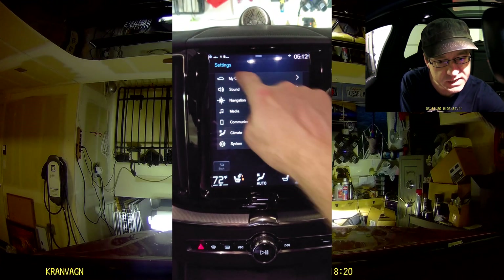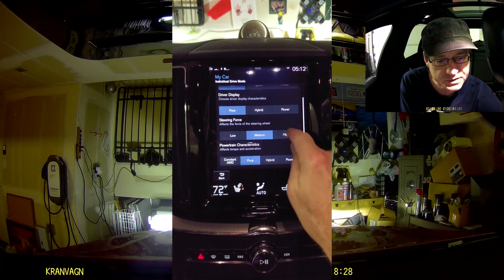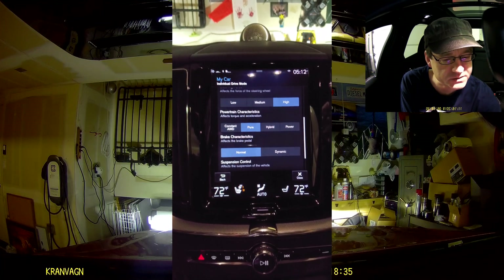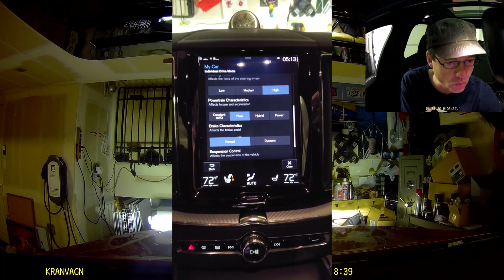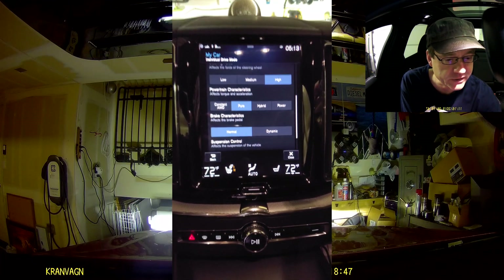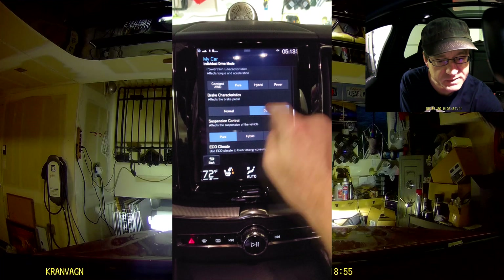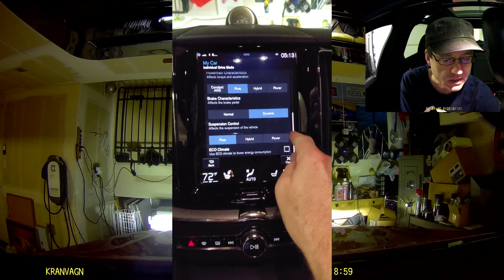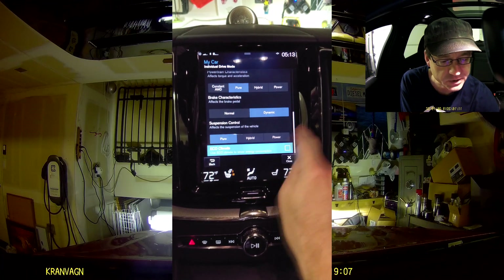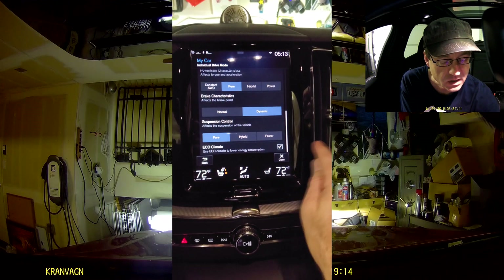So we're going to go into the settings — my car, individual drive mode. We're going to push all of this over to the pure end of things. We're going to get the steering force back up to high because I appreciate that. Powertrain characteristics we're going to leave on pure, which basically keeps the car in electric power more. I mean, if you stomp your pedal you're going to get gas, but it's going to stay in pure more. Braking characteristics, we'll move that back to dynamic. Suspension control, we're on pure, which is the second lowest setting — definitely lower than hybrid. And we also have eco-climate, which turns on when we're in pure mode, meaning the climate system uses less power.